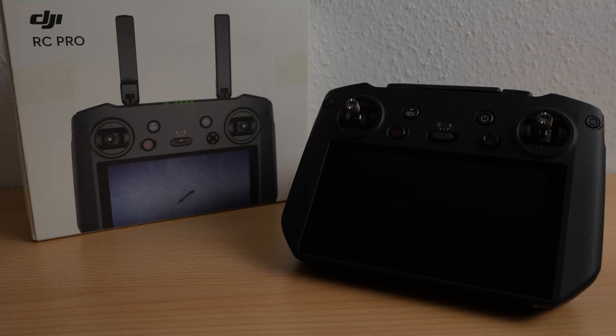Hello and welcome. In this video I show you how to update your DJI RC Pro controller. Please make sure that your batteries are loaded. Now let's start.